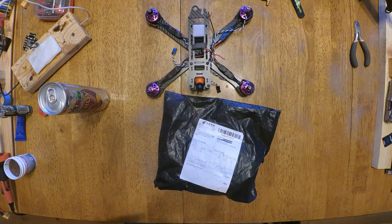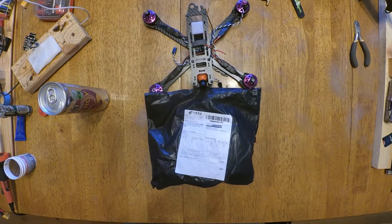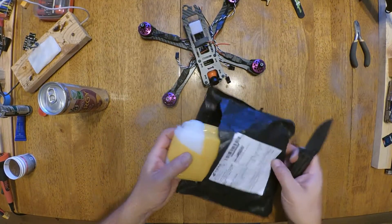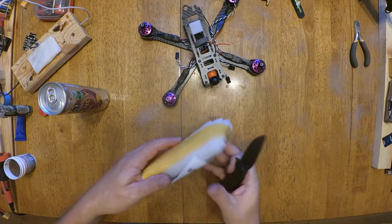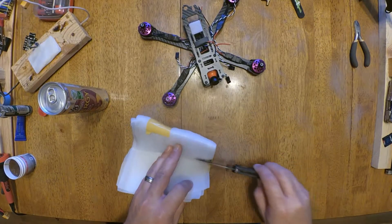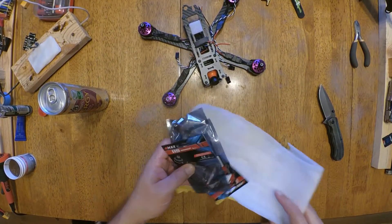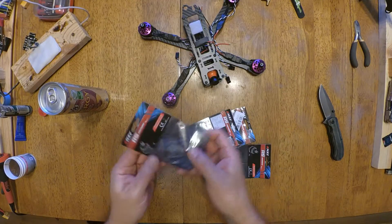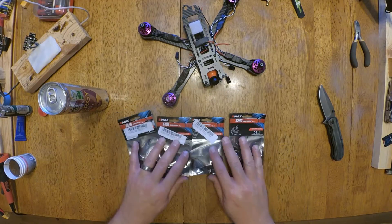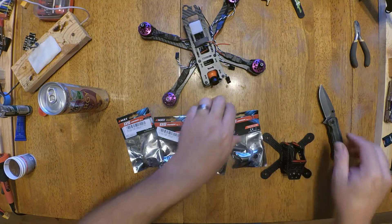Hey friends, here to interrupt the build that I'm doing is the mail. It is a set of RS-Series motors for this - let's see what they look like.